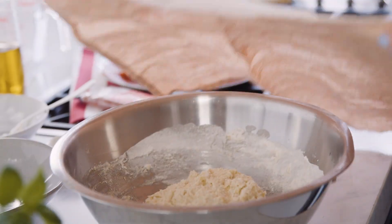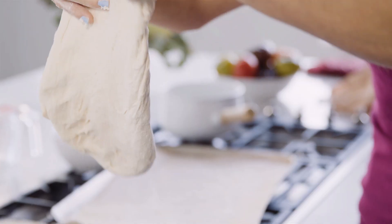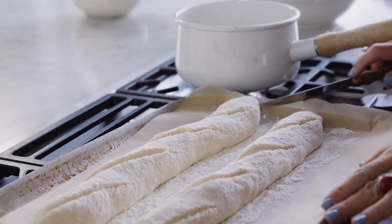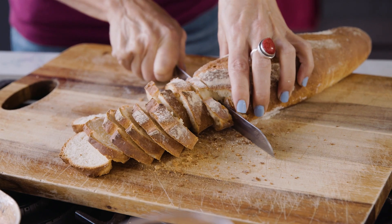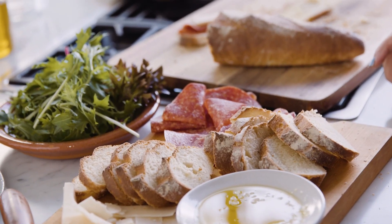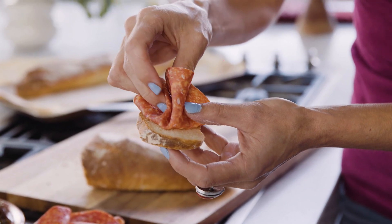Everybody loves freshly baked bread, and when you serve it with delicious, flavorful salami it's just next level. Oh yum!